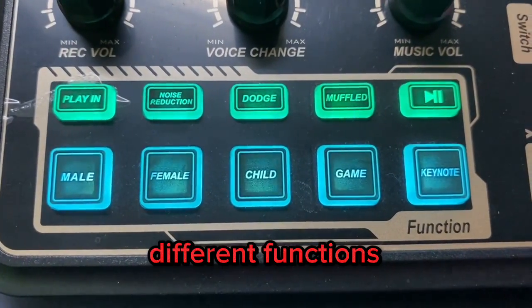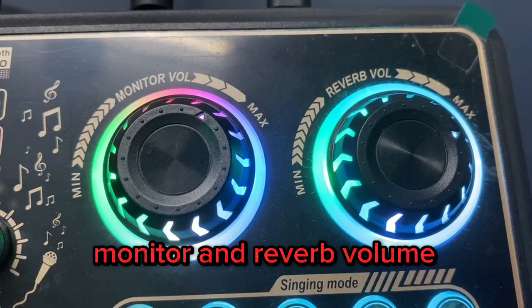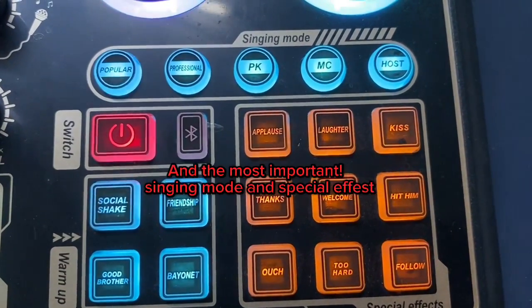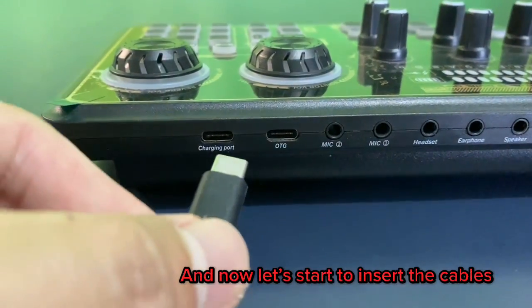It has different functions including monitor and reverb volume. And the most important: singing mode and special effects. Now let's start to insert the cables.